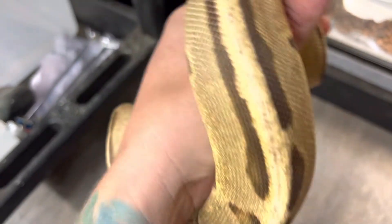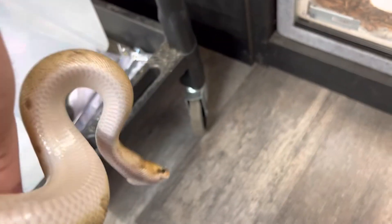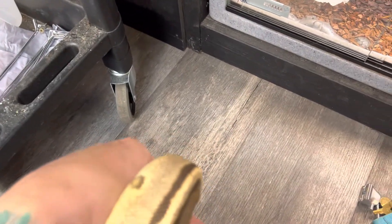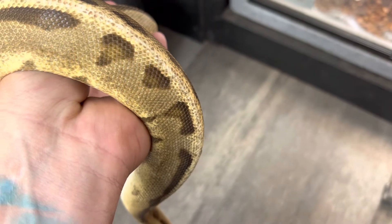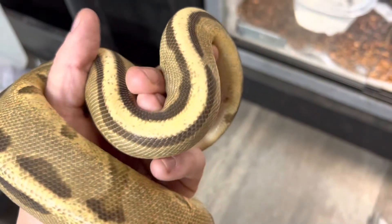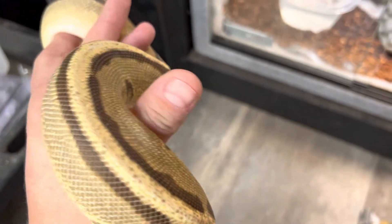Handling is very, very easy with these guys. You do get the occasional one that has a little bit of sass to it, but overall they are very handleable and really don't have any issues. I can't say definitively that one won't bite — they've got teeth — and if they're hungry or your hand smells like rodents it could be an accidental bite. Nine times out of ten that's what it is, or a defensive strike because you startled it.